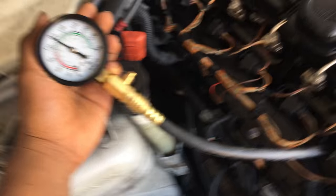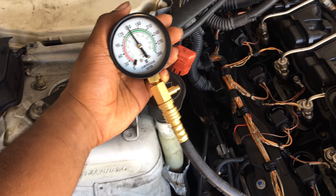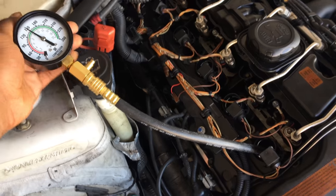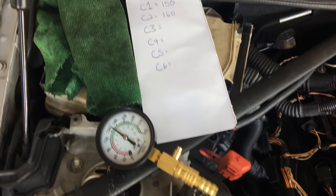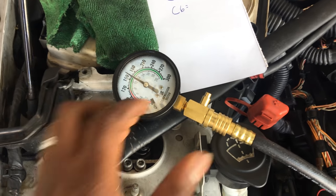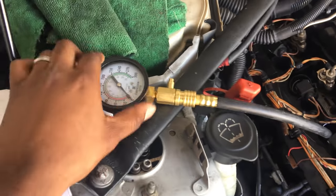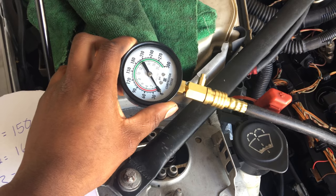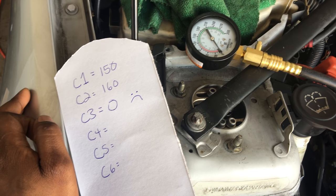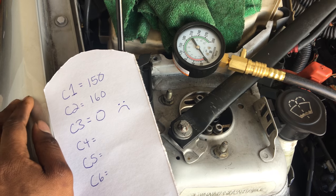First cylinder came in at 150 psi, so hopefully the rest stay around 150. Cylinder two came out a little bit higher at 160 psi. Just did the third cylinder — the one I really cared about — and as you can see it has not moved. It is at zero. I have zero compression in cylinder three, hence why I'm having a misfire.